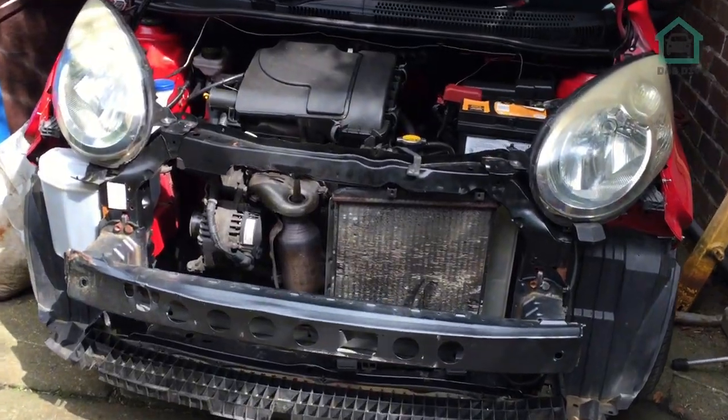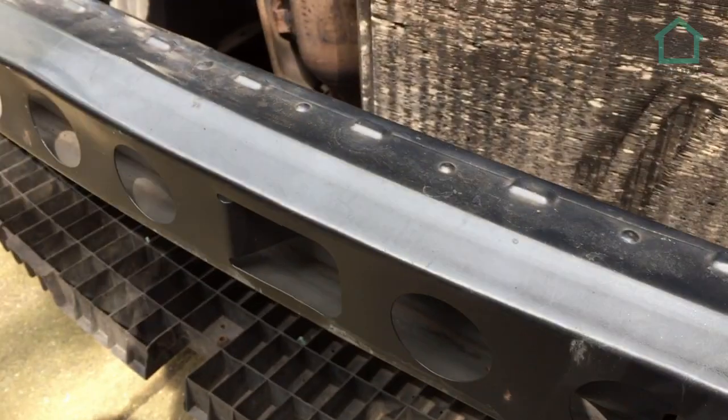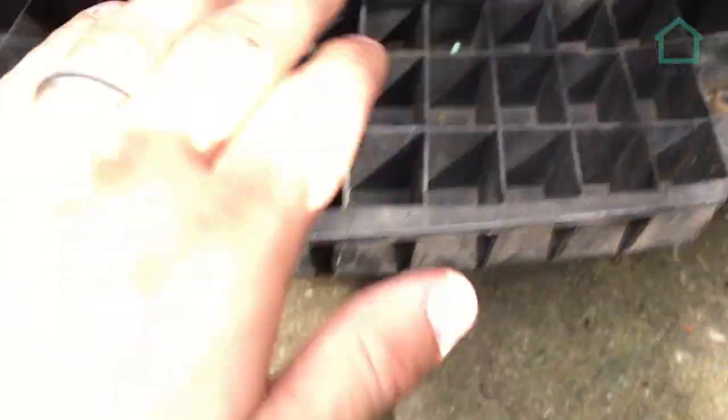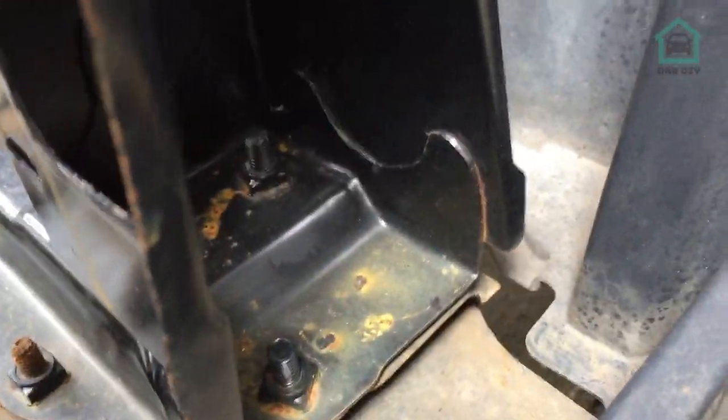Okay so it's engine out time, so there's a few things we need to do first and foremost. I need to get rid of this crash bar — that's got to come off — this bottom bar across here, that's got to come off. That's just a few little bolts in there.